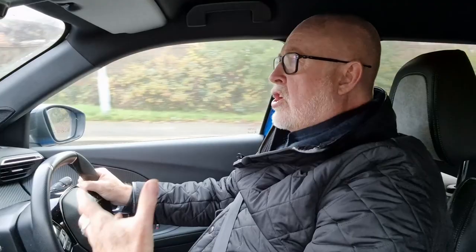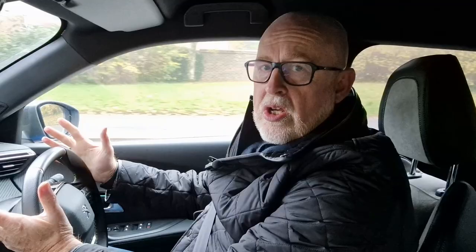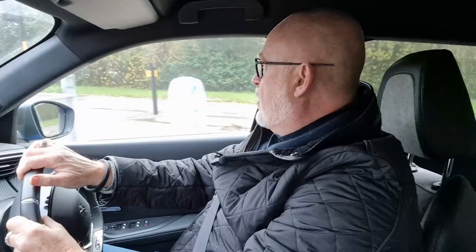One thing you'll notice when driving an electric vehicle is that they are extremely quiet. All EVs are supposed to carry an AVAS — Acoustic Vehicle Alert System — but in my experience it's not very effective. Please bear in mind that when driving past schools or near vulnerable road users, slow down and take that into consideration. The sad truth is that you are 40% more likely to run somebody over in an electric vehicle than in a petrol or diesel, because not everybody hears them.